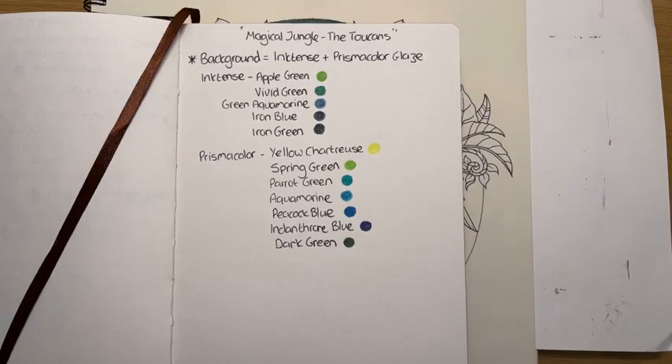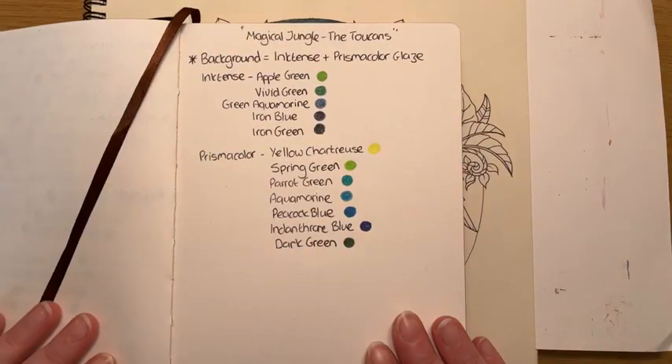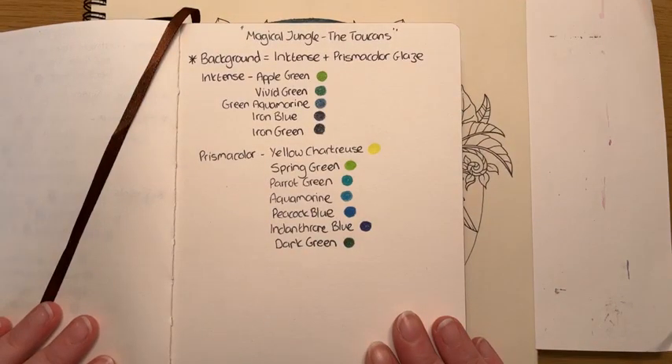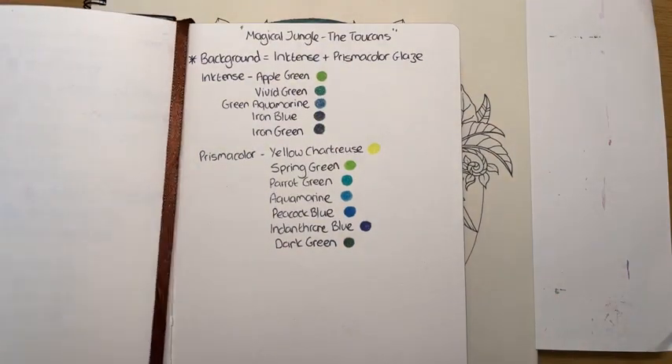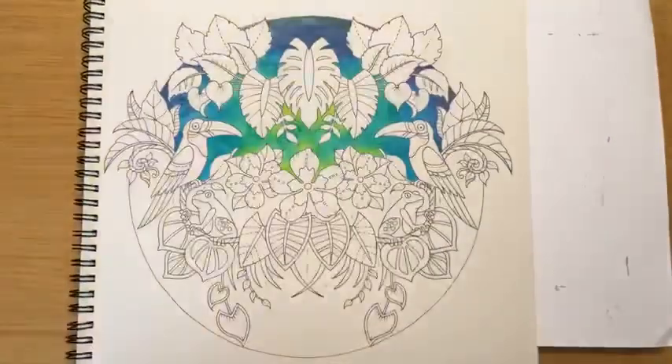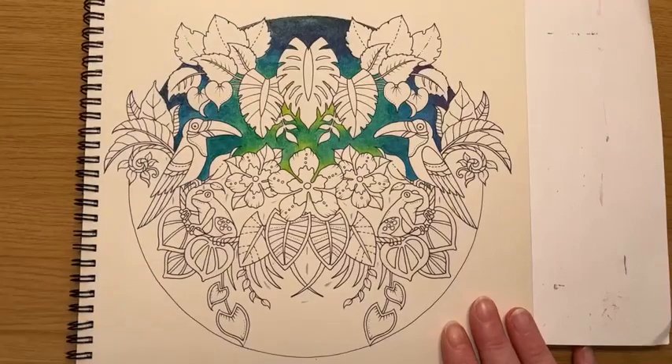I'm going to keep that there because I know some of you like to take a quick screenshot or grab your pencils, and then we will get cracking. So, I hope you're all okay. Happy Sunday, everybody. Without further ado, let's crack on.